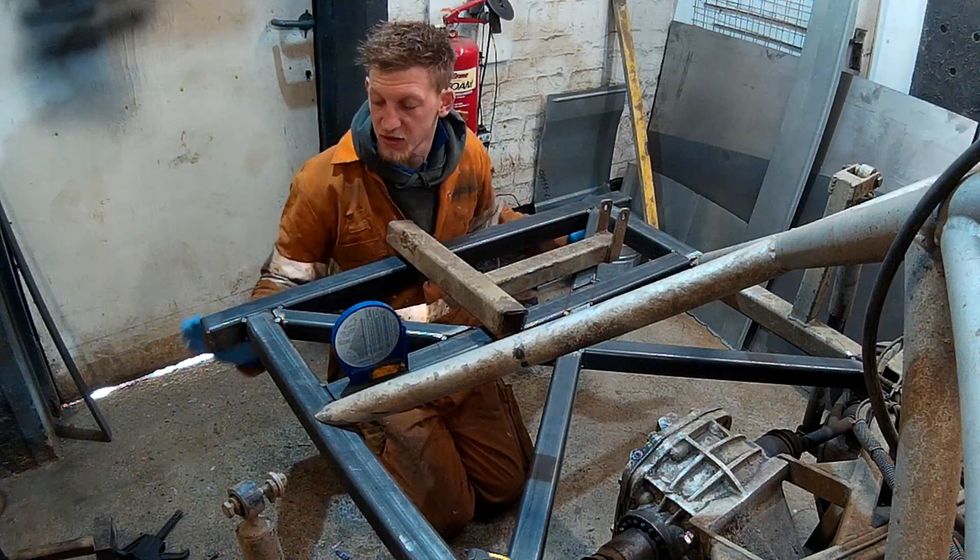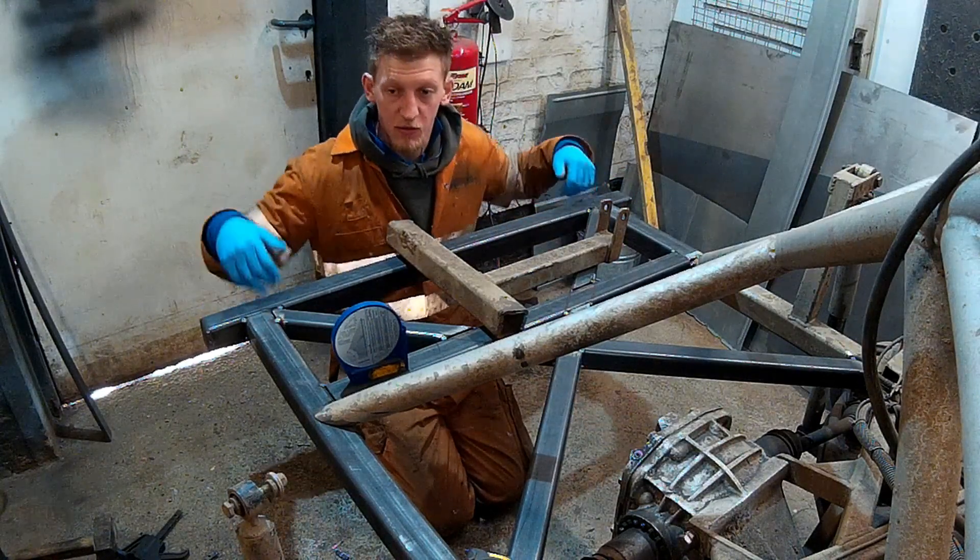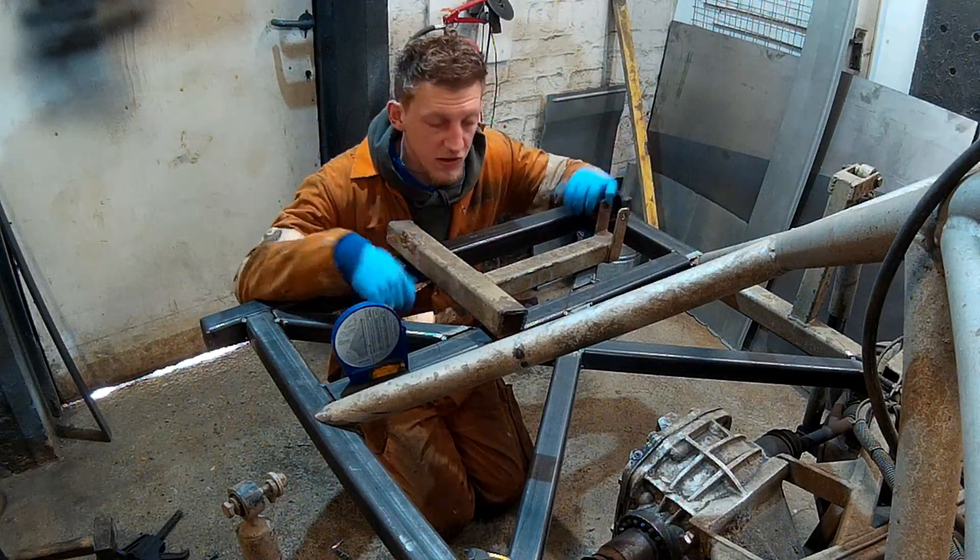Then we'll plate up behind here, behind this rear bump brace bar, ready for the brace to go on, put the back bumper to sit on, and I can tie everything in together.